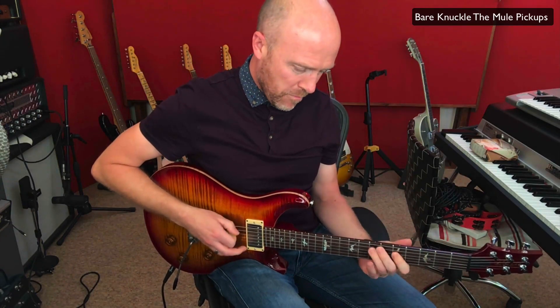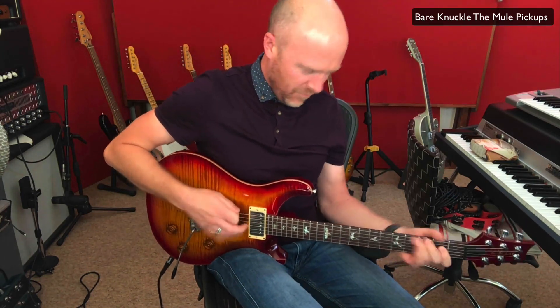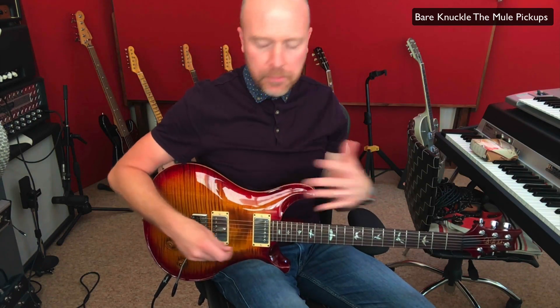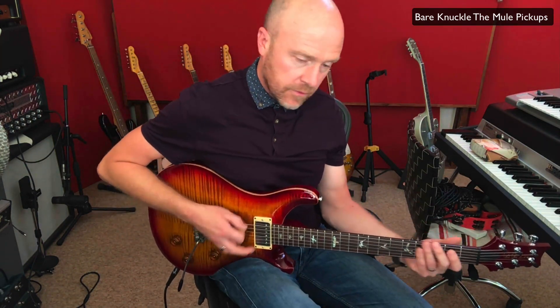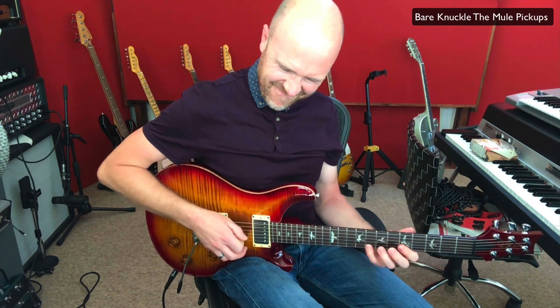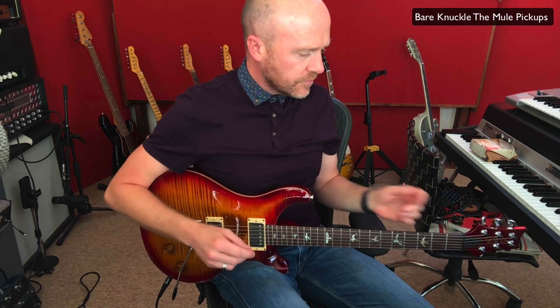And I'm back. So, instantly, a massive, massive improvement on the bridge pickup. Let's try some of the other pickups, still using the distorted sound. When I was using this sound before on the Dragon pickups, what tended to happen was that they were quite flubby on the bottom end. So let's go right to the neck pickup and try the same sort of thing. Instantly, so much more character and so much more clarity as well, which is perfect.